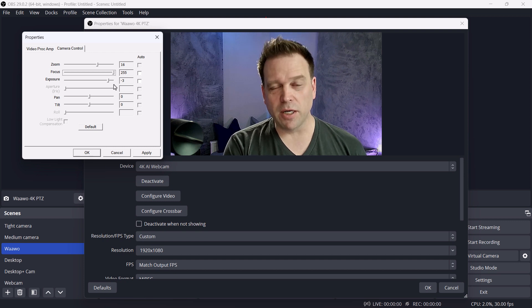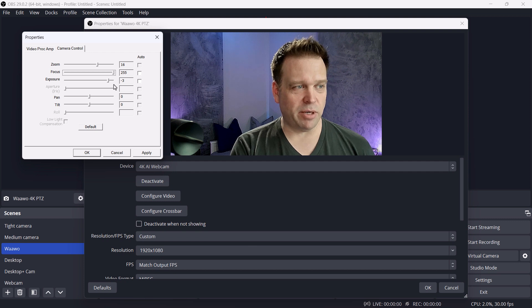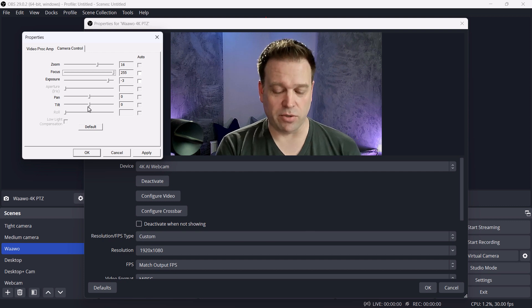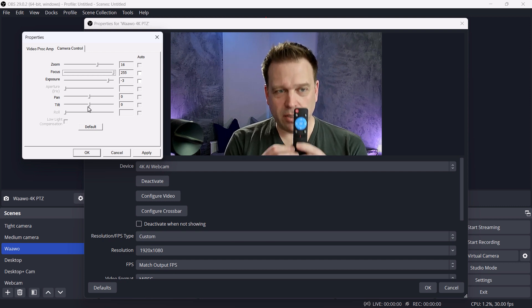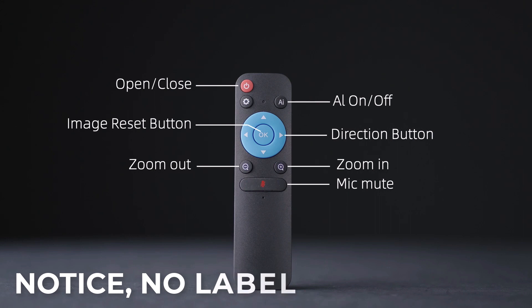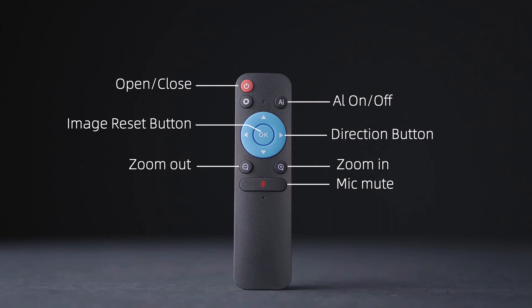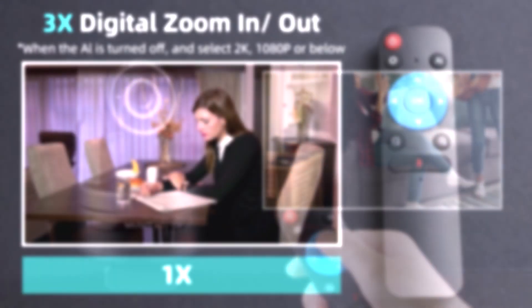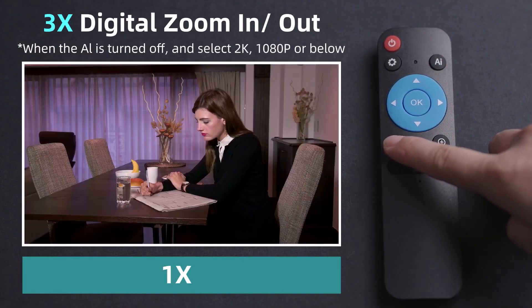I turned off auto exposure since it was a little on the bright, hot side — turned it down to minus three. I'm using the pan and tilt controls from the remote rather than the UVC camera controls. A couple of things to note on the remote: the settings button doesn't function, the on/off switch does, the AI button does, and the OK button doesn't do anything — that's actually documented in the remote's packaging. Pan, tilt, zoom, zoom plus/minus controls, and the microphone mute button all work as expected.